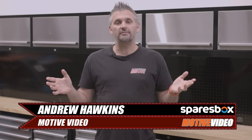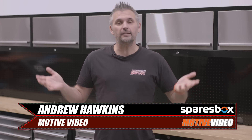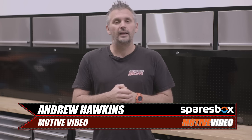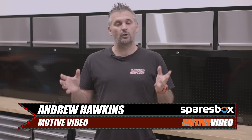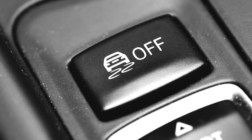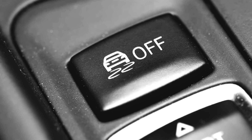Now, like most car enthusiasts, I hate traction control. And that's not because I want to do burnouts and go drifting every time I get in the car. It's because factory traction control systems are quite often very intrusive. In fact, I actually find that traction control systems can be more dangerous in a modified performance car, and you're better off just having it turned off.